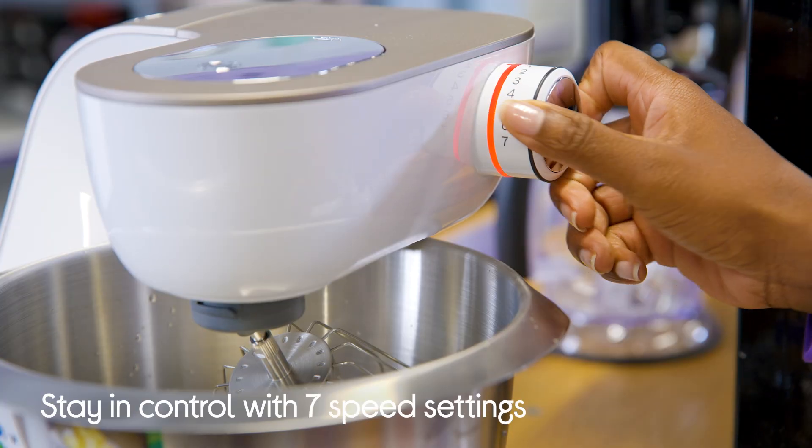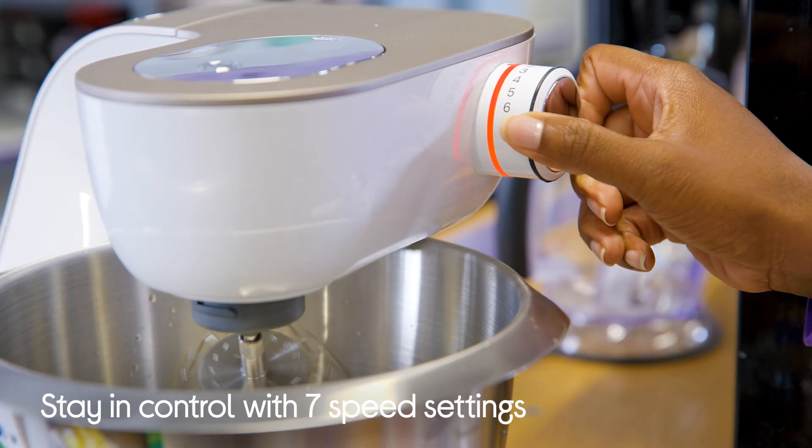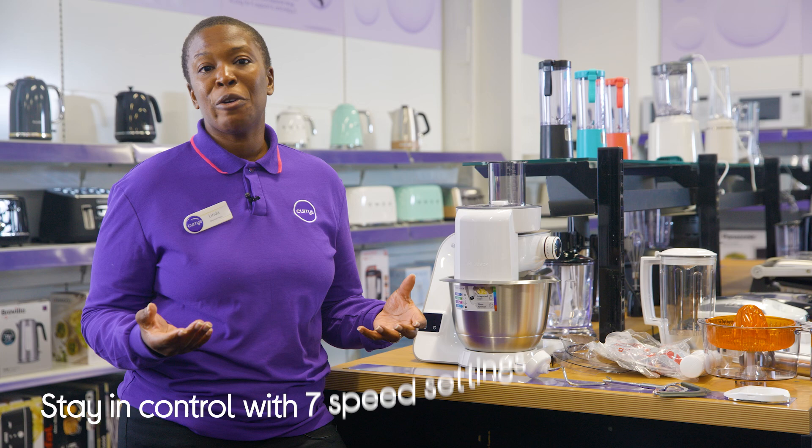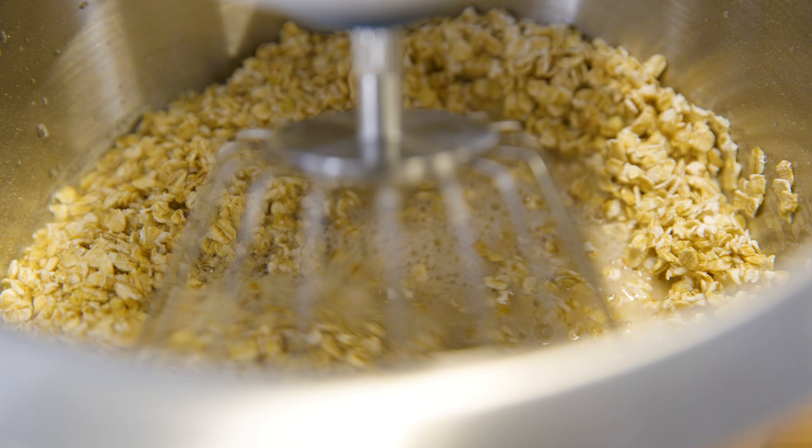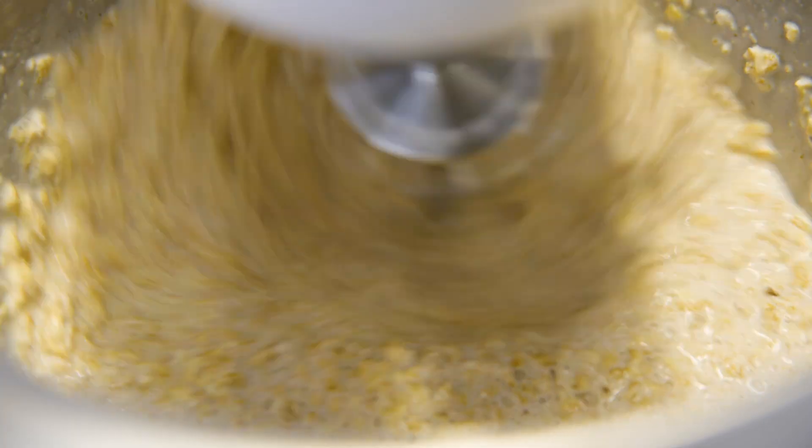It's got seven speed settings to choose from plus a pulse function, so you'll always have total control over your mixing whatever the dough. And with 3D planetary mixing technology, your dough will always be mixed to perfection without any spots being missed.